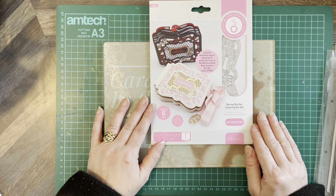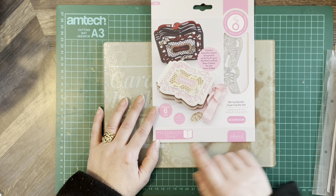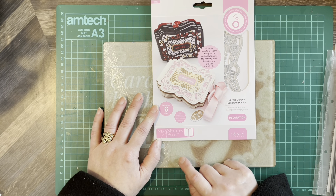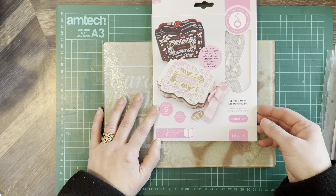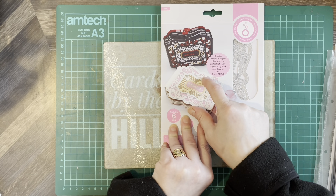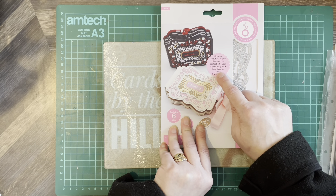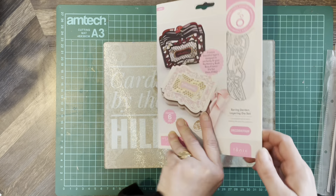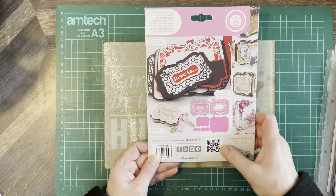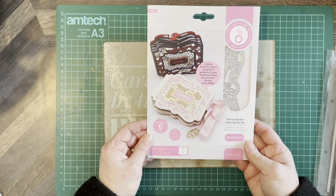This one contains six dies — the Spring Garden Layering die set from the My Memory Book collection. It creates the decorative layers for your pages, designed to perfectly fit your My Memory Book Base Creator die set. It gives you inspiration on the back, and you can visit for tutorials and demonstrations.